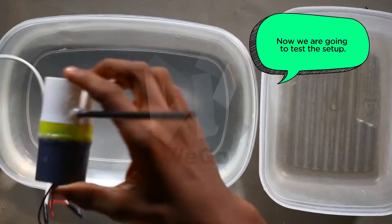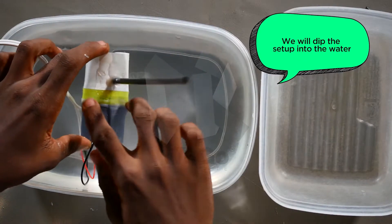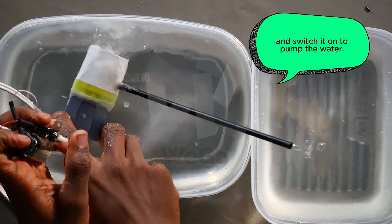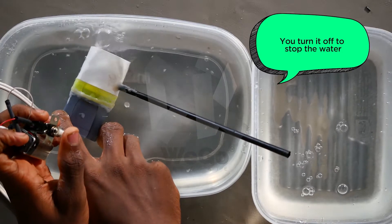Now we are going to test the setup. We will dip the setup into the water and switch it on to pump the water. We turn it off to stop pumping the water.